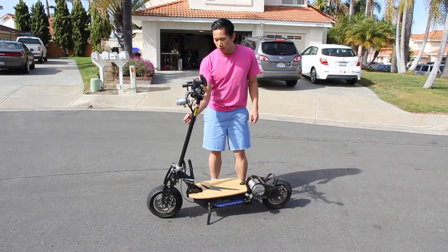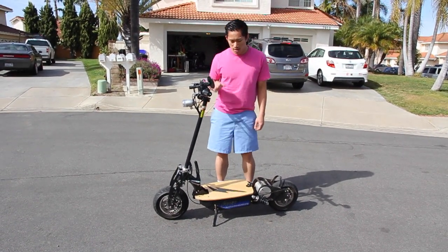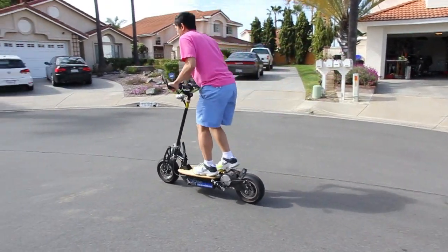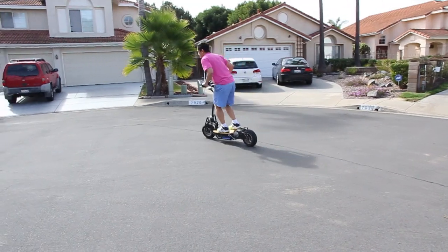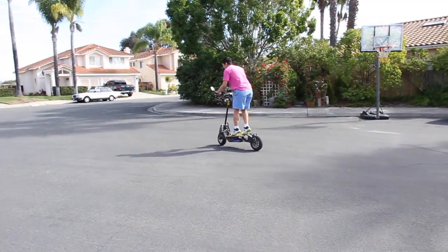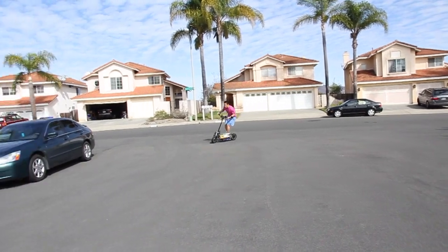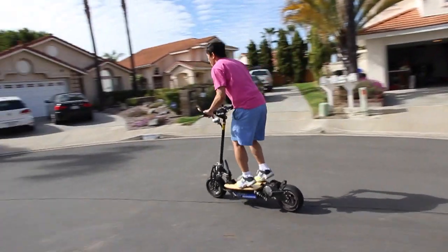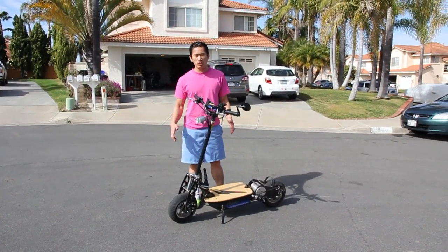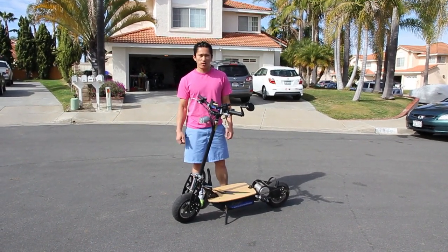After 1200 miles of intensive riding, the frame and suspension system of the scooter is still very solid and very strong. One of the most common questions from the comments section of my YouTube video is how does this scooter ride without the seat post, just standing up — so here's a demonstration.